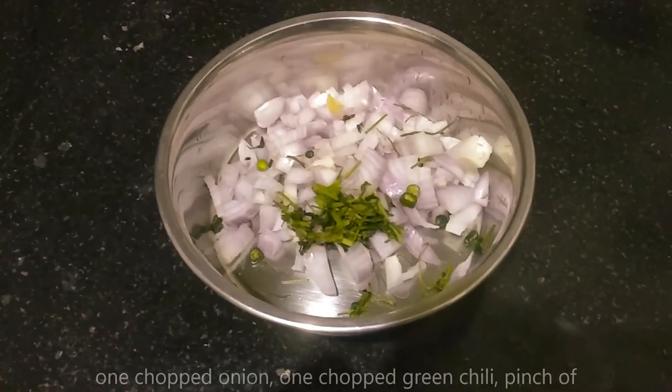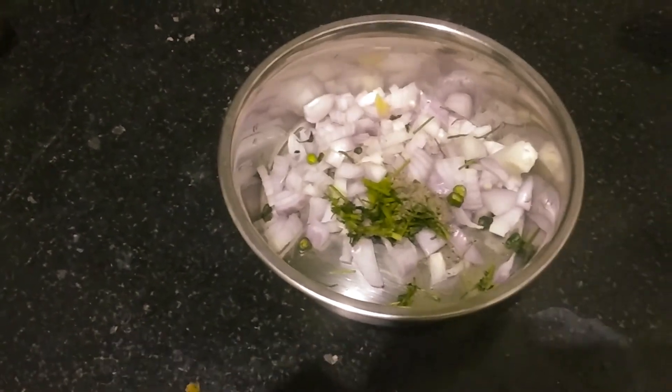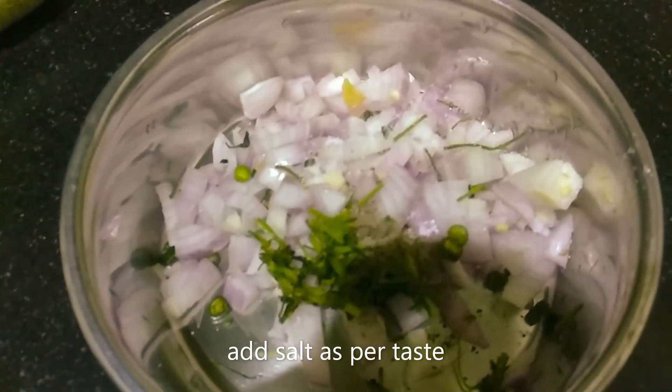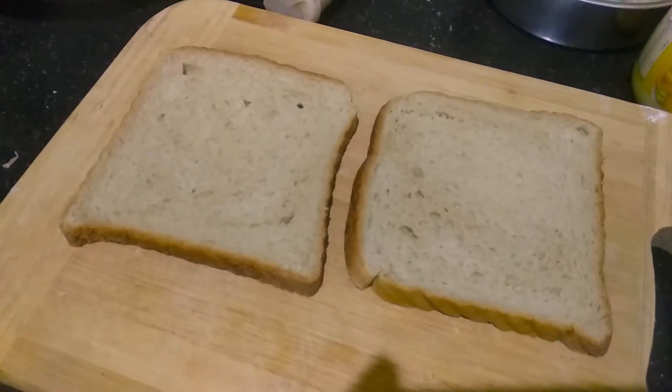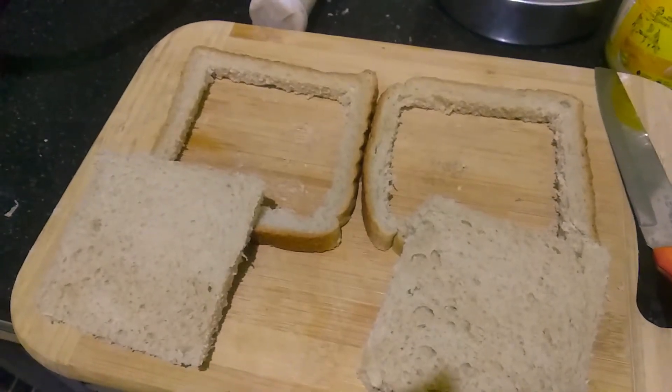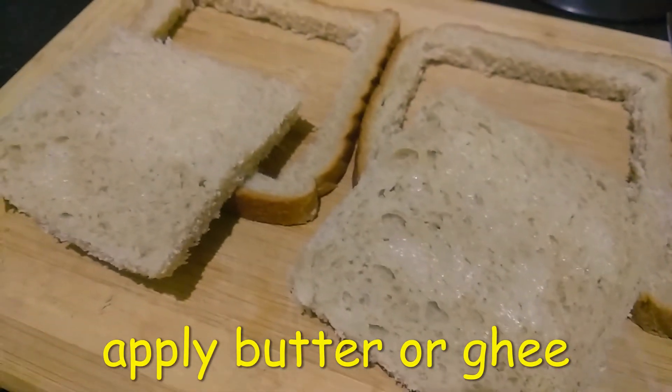I will cut a piece of bread. I will cut a piece of pepper. Then mix the bread, add a little bit of bread and cut it into butter.